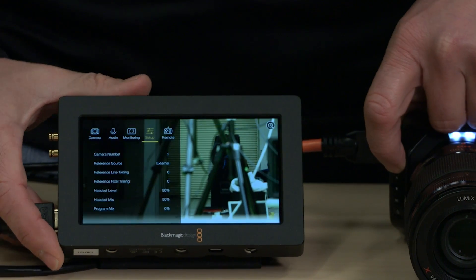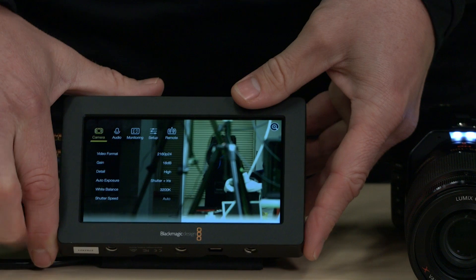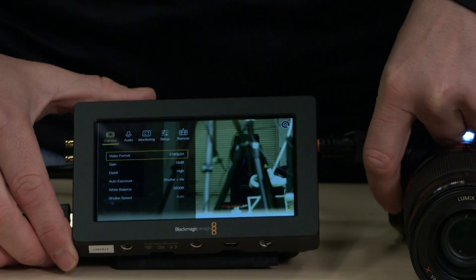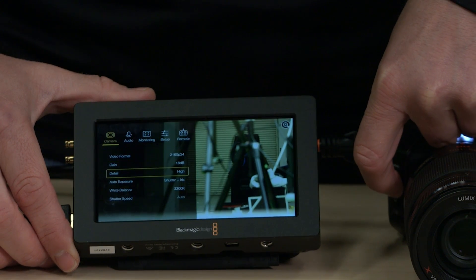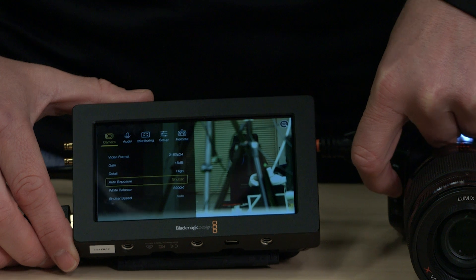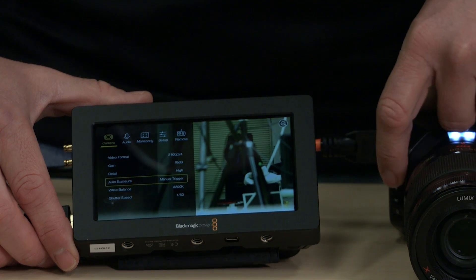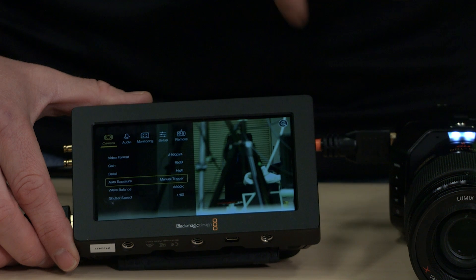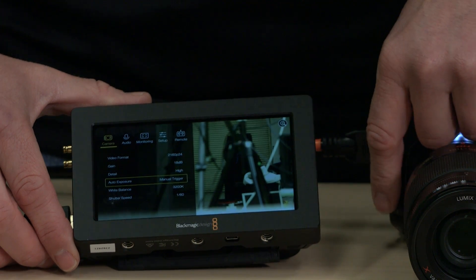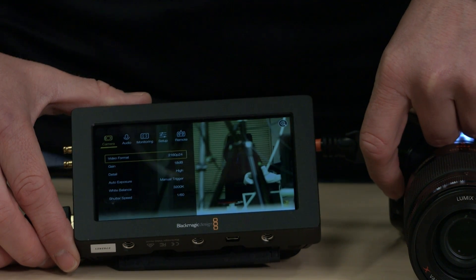Let's go back into the menu. Going down to camera settings — here's where you control the resolution. Right now we're shooting 4K at 24 frames per second. Hit set to get into the submenu, and the down arrow is where you can control gain detail, auto exposure settings. I'm going to put it on manual trigger because I want to be able to control the f-stop of the camera. If it's on any of the autos — iris or shutter — you cannot control the f-stop of the camera, which is kind of odd. We also have typical white balance and shutter speed settings, which are pretty straightforward.